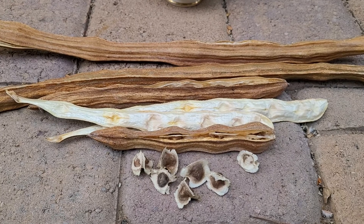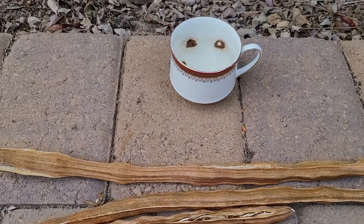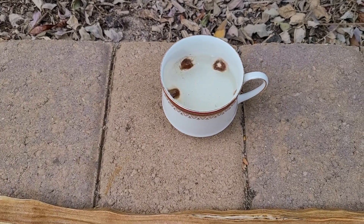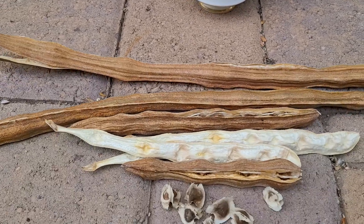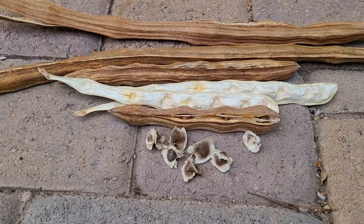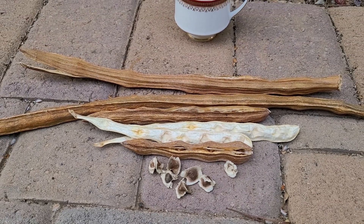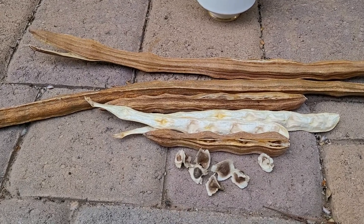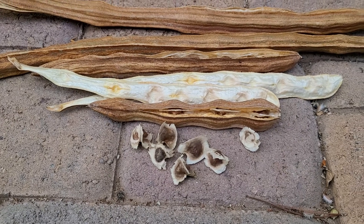Soak them in some water for up to two to four weeks. You'll want to change your water every three to five days, because that little paper-mache coating on the outside will start to come off and soften, and it murkies up the water. So pop open those seed pods and get those soaking.